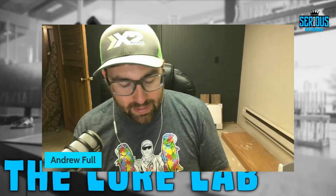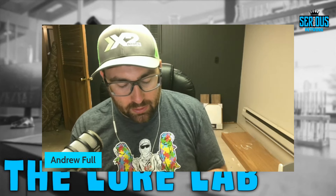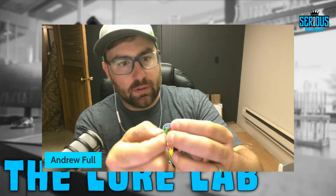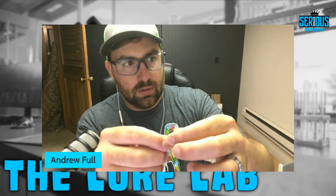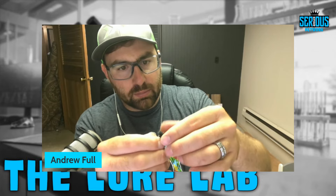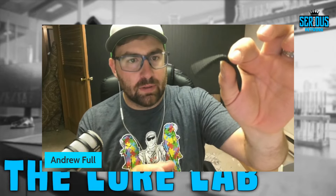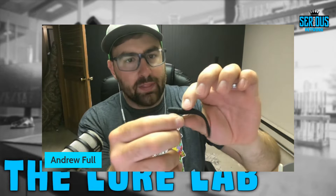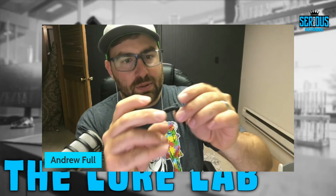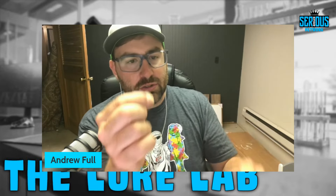If you're fishing a pesky inland lake with a lot of grass, you can actually Texas rig this with a slightly bigger hook to make it weedless. Measure it up and you'll want to use a bigger hook — probably a size 1 — so when the fish grabs it, the hook collapses and comes out of the bait. That's your weedless presentation for pitching around grass using a straight shank hook like the Owner Cover Shot or G-Finesse.